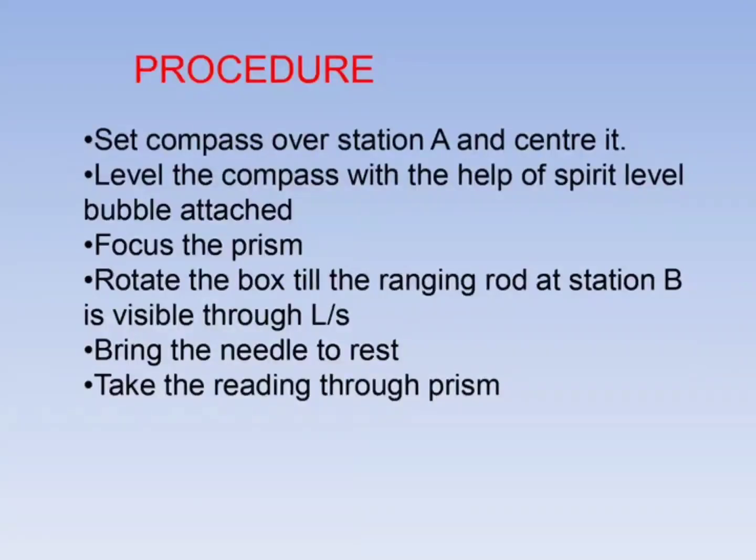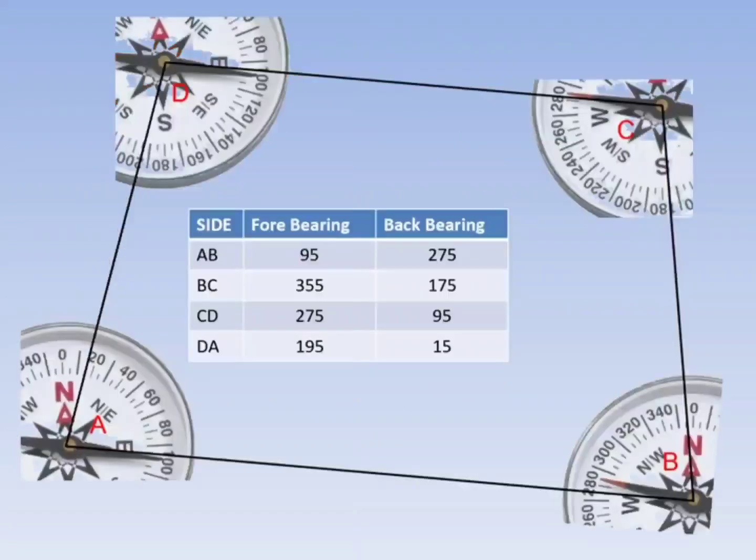Procedure for measuring angle with the help of a compass: Set the compass along with the tripod at Station A and center it. Level the compass with the help of a spirit level bubble attached to the compass. Focus the prism, then rotate the box until the ranging rod at Station B is visible through the line of sight. Bring the needle to rest and take the reading.